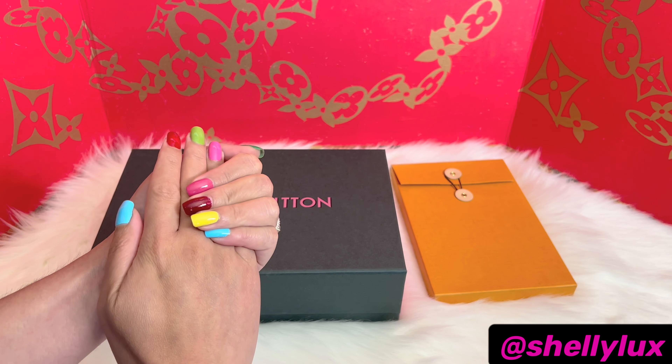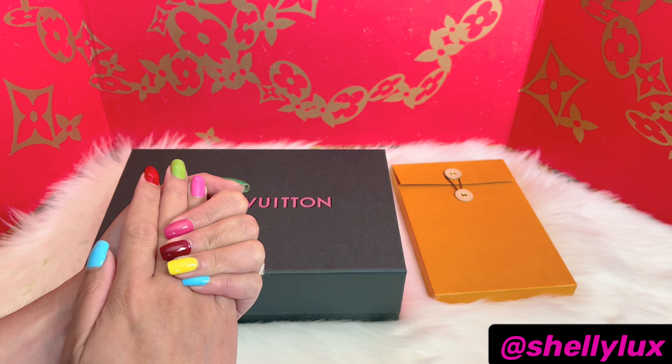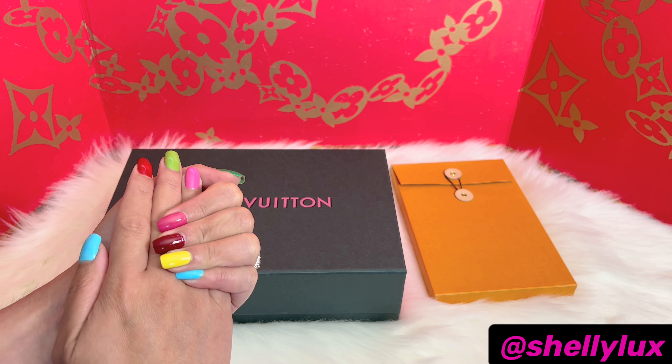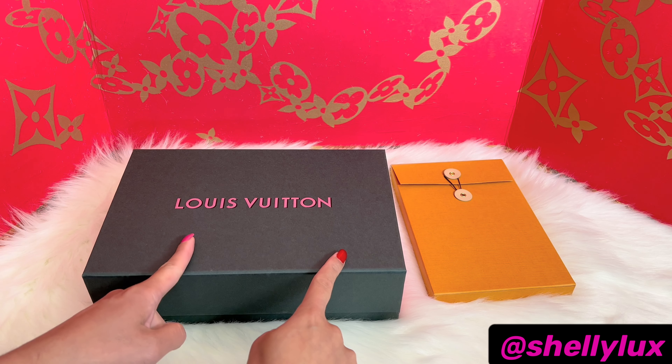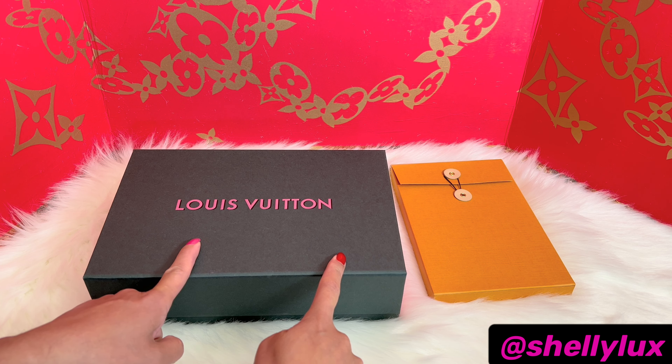Hello everyone, welcome back to my channel. For today's video I will be doing a Louis Vuitton unboxing. As you guys could see I have a couple of items here, and this is part of a Louis Vuitton and Sun Yitian collaboration. I think this collaboration was launched a couple of weeks ago.